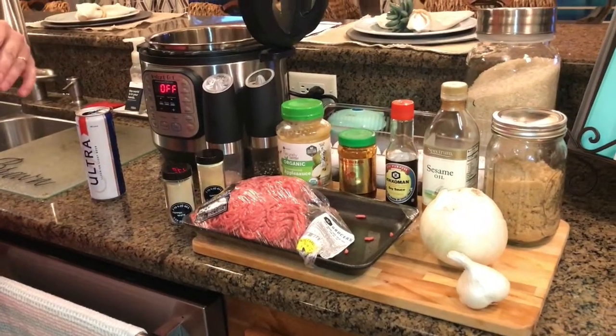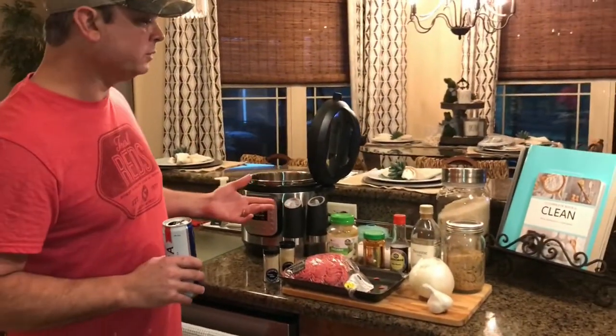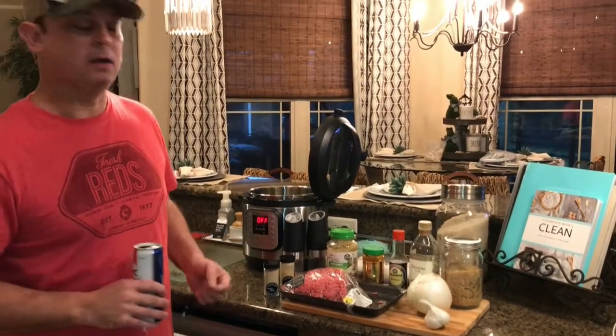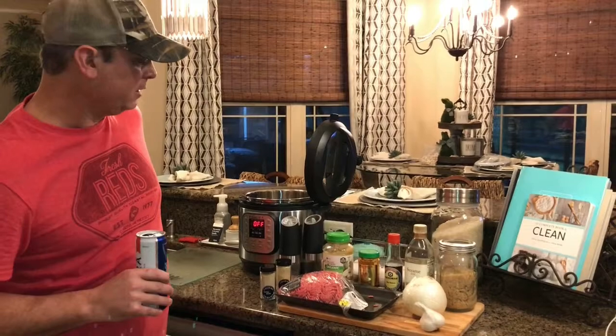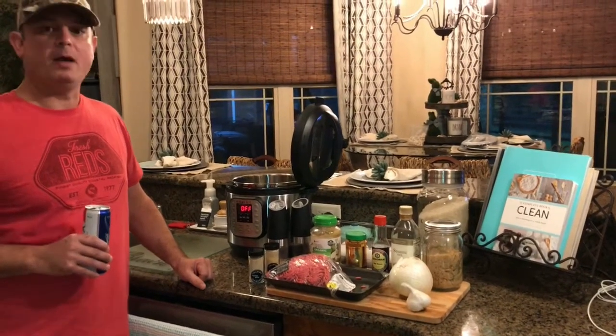You can put whatever kind of toppings you want on it afterwards. I like a fried egg on top, green onions, and she likes carrots — those little matchstick carrots. So I'm going to get to dicing my garlic and my white onion and we'll be back.